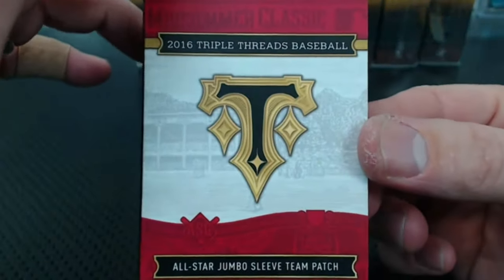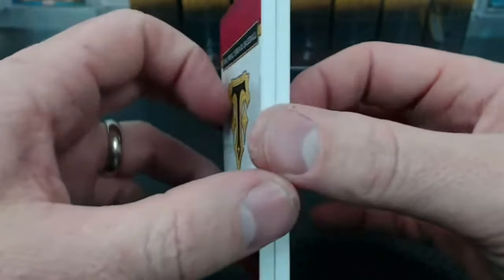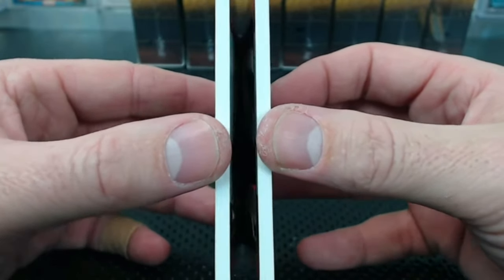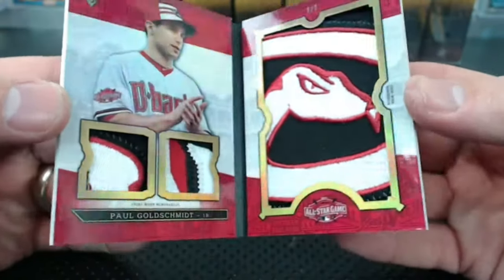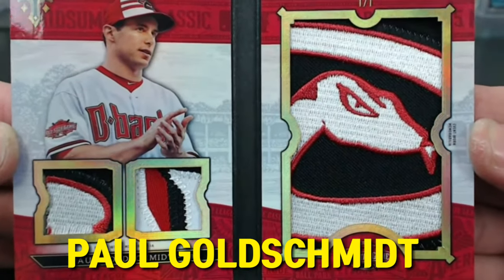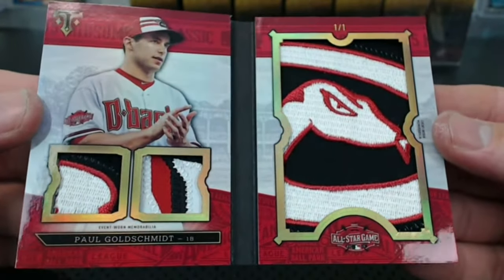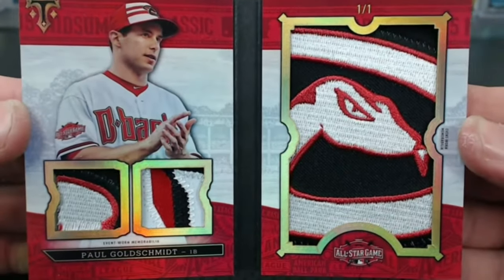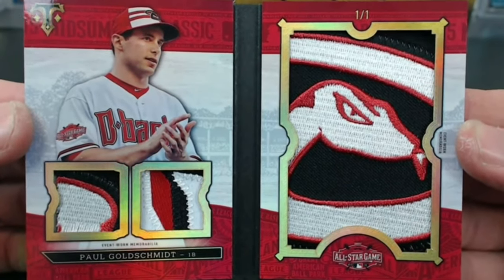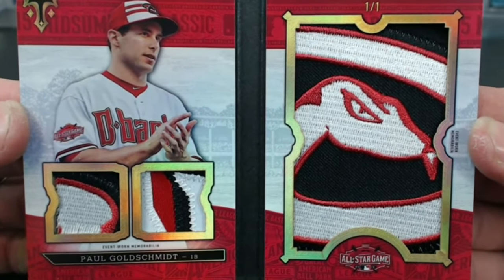Sorry, Mr. Philbrook — I just associate you with the Red Sox. Oh man, what a patch! The one-of-one Paul Goldschmidt with a freaking snake on it. Kung Fu Grizzly! Oh my gosh, what a beautiful booklet. Is there a better all-star booklet than that? I mean, there are better players that sell for more than Goldschmidt, but look at that thing — that's awesome. That's such an awesome booklet.